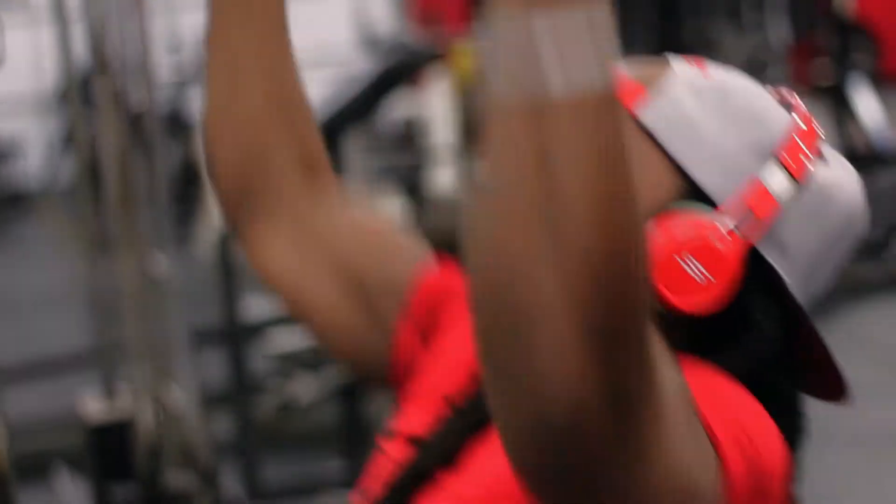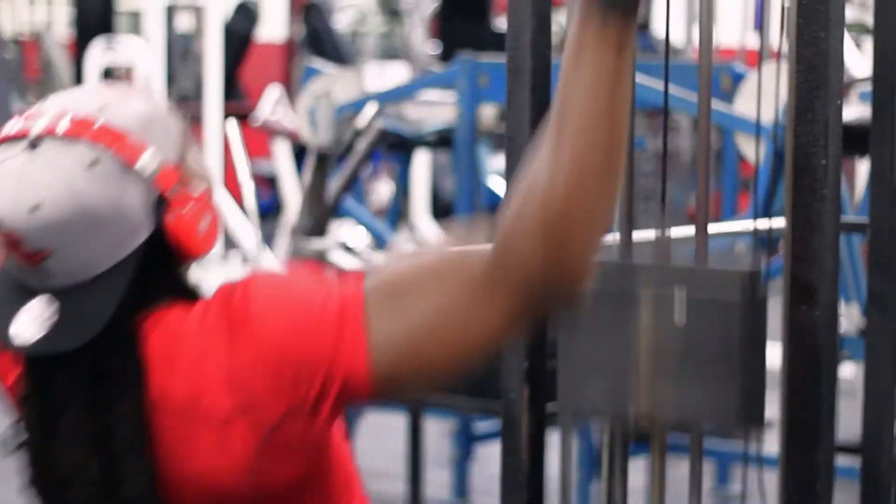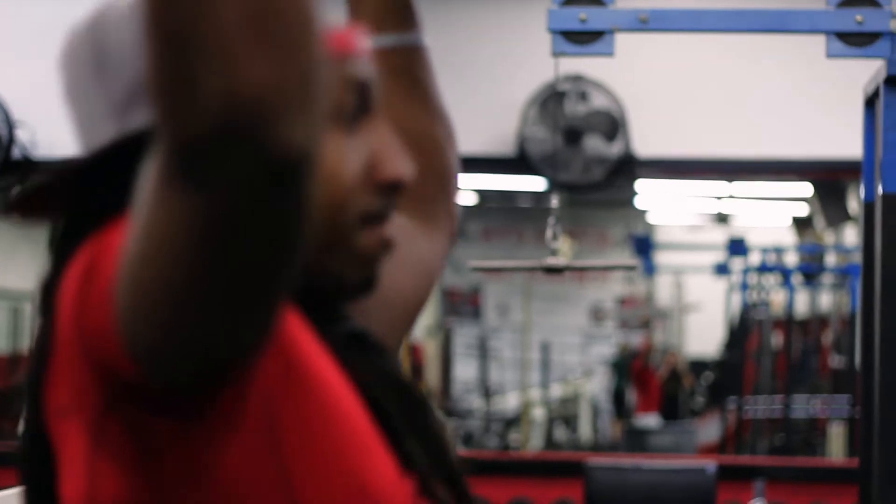First things first, we jumped it off with the lat pulldowns. We got three sets conventional. I did three sets the conventional way. Then I changed the grip, changed the bar, and knocked out three more sets of eight. Change the angle, changing your grip, changing the rep range — that's a big thing when you're working your back.